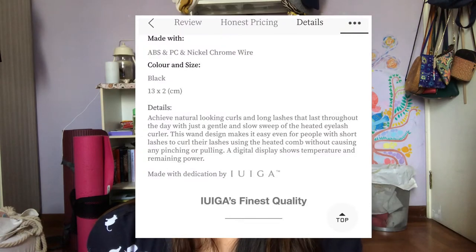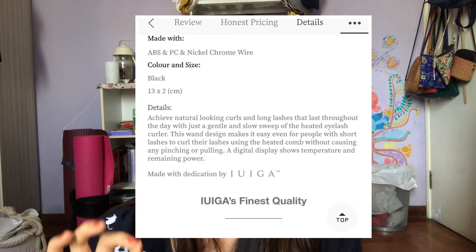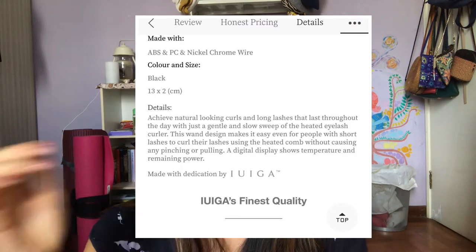On their website it says you can achieve natural looking curls and long lashes that last throughout the day with just a gentle and slow sweep of the heated eyelash curler. The wand is supposed to make it easy so even people with short lashes can curl their lashes. There are two temperature settings: 65 degrees and 85 degrees — the higher temperature for a stronger hold.